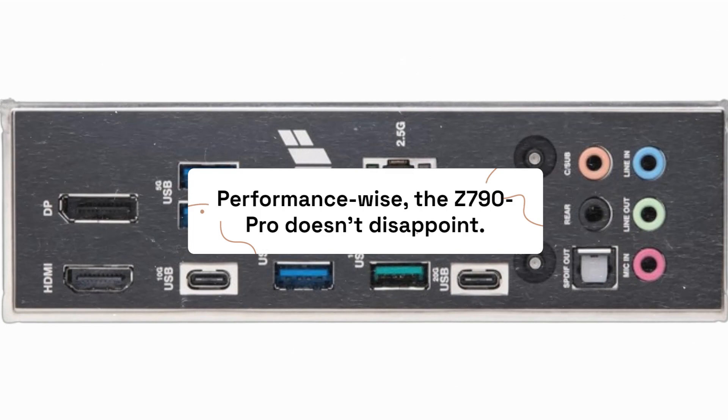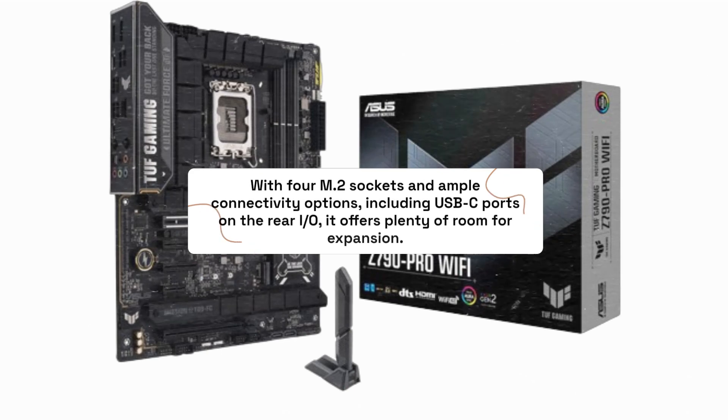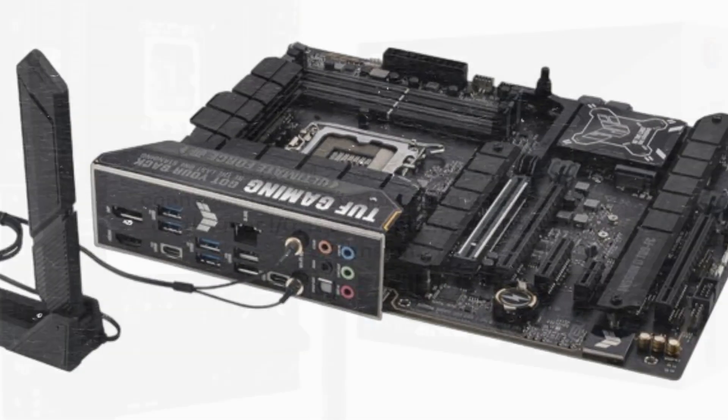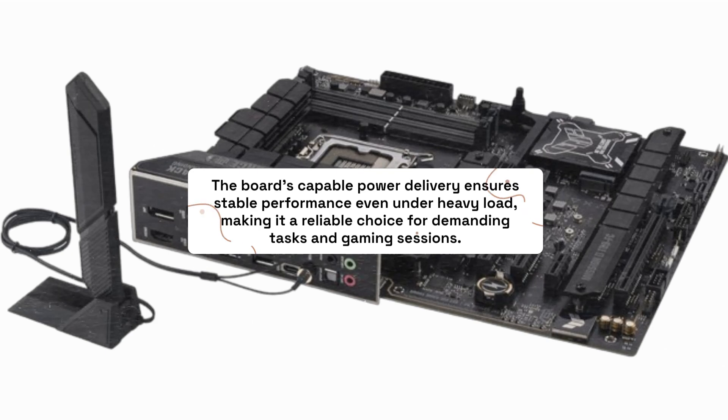Performance-wise, the Z790 Pro doesn't disappoint. With four M.2 sockets and ample connectivity options, including USB-C ports on the rear I/O, it offers plenty of room for expansion. The board's capable power delivery ensures stable performance even under heavy load, making it a reliable choice for demanding tasks and gaming sessions.